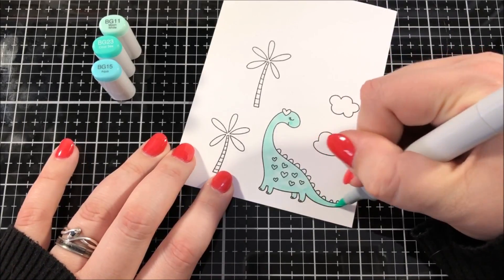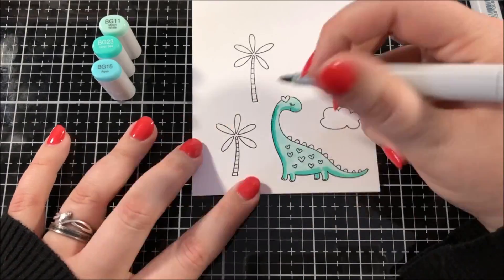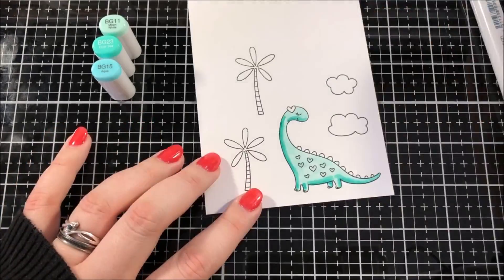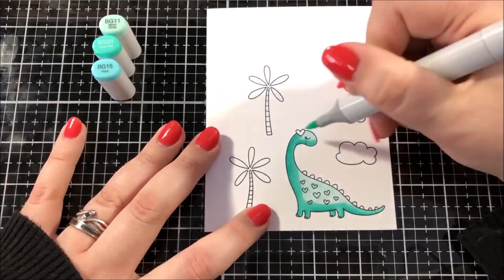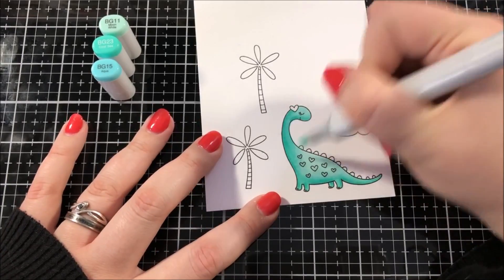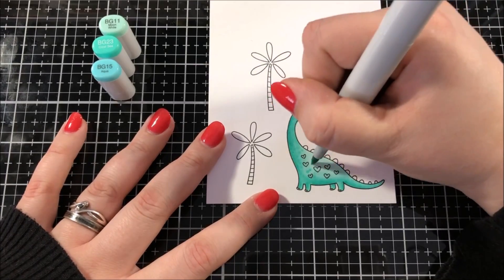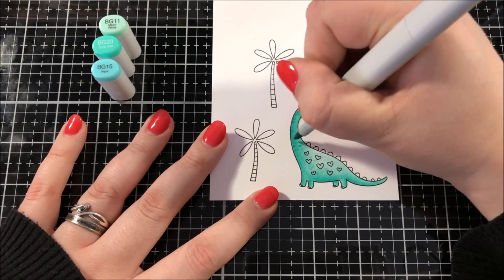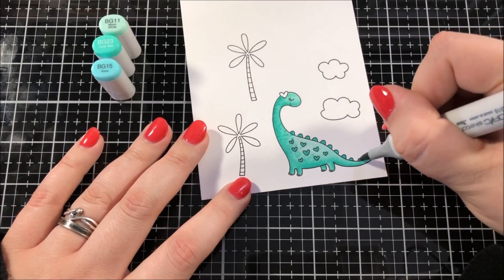If you're curious about any of the colors that I'm using, I did place the marker caps in the upper left hand corner there so that you can read any of the color names. I decided to color this dinosaur in with some pretty blue-green colors, and like always with my Copic coloring I started with my lightest color, then my medium shade, then my darkest shade, and then I slowly worked back towards my lightest shade in order to blend those colors really well.